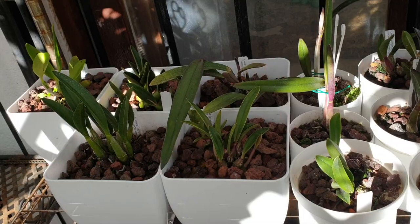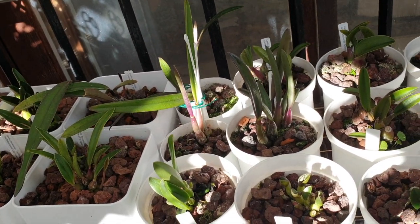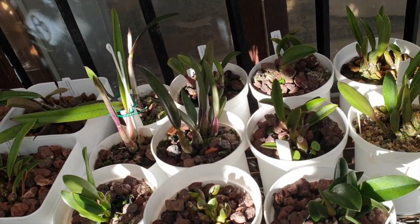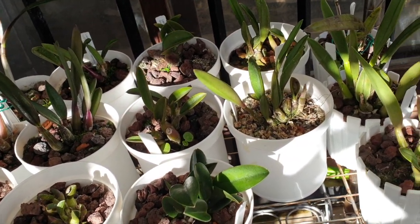I like these little pots. I also have my Repiculus Lelias in these pots — slow growing, short rhizome, and I don't have to disturb the orchid for any length of time.